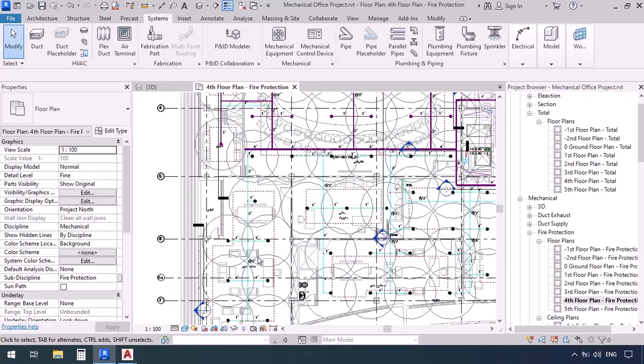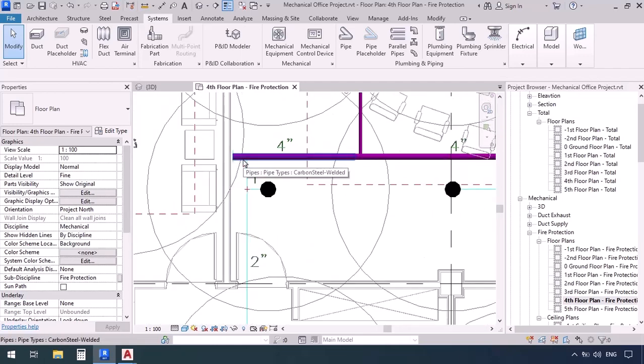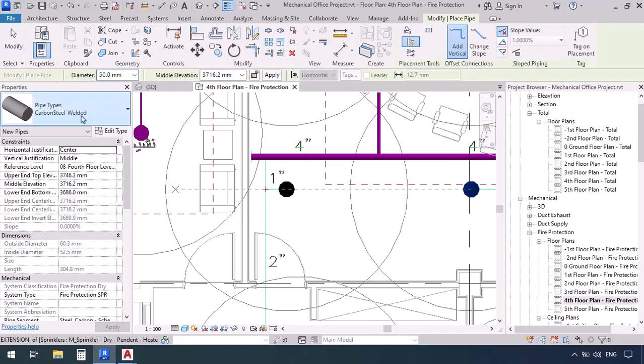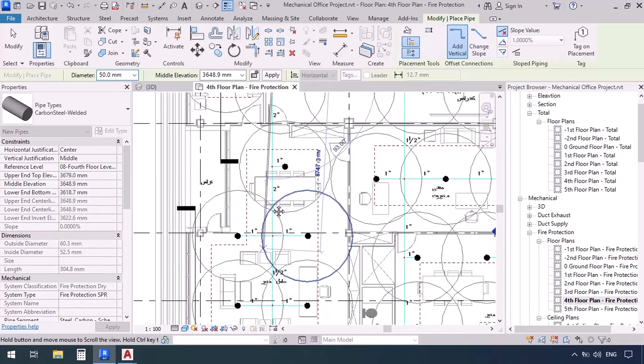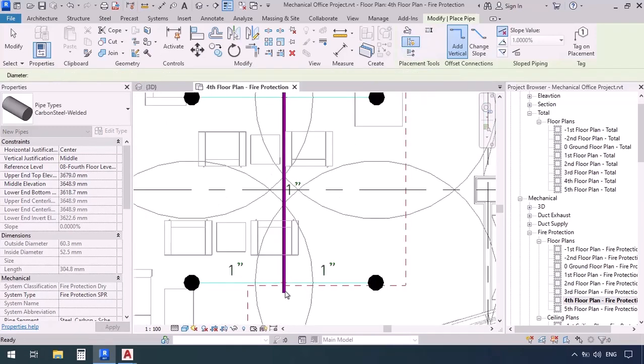Let's head over to the lower part and draw the junctions for that. With this 2-inch size, I'm going to get the pipe command PI, then check welded sprinkler, diameter 50 or 2 inches. Then I'm going to hit inherit elevation, go here and click, and then draw this pipe to the end of this line. We're going to stop here, then press escape.